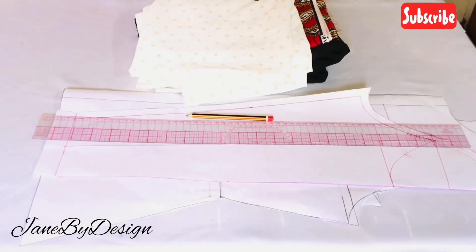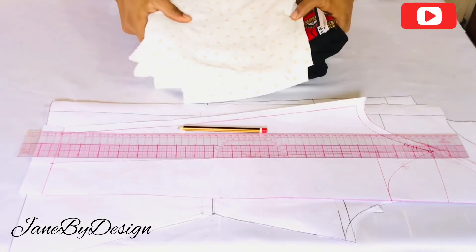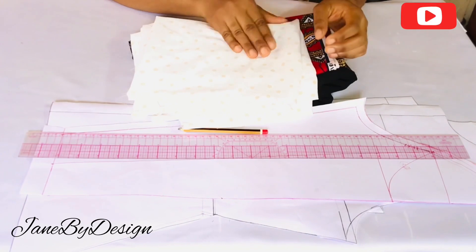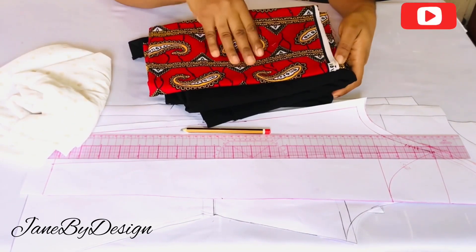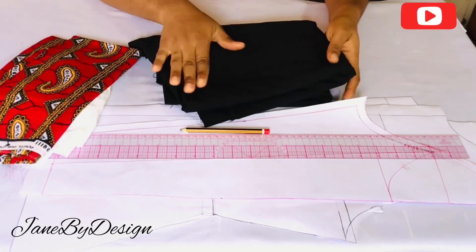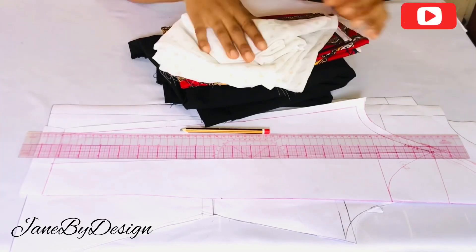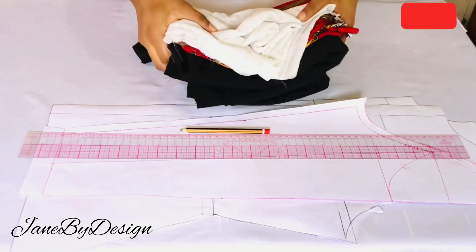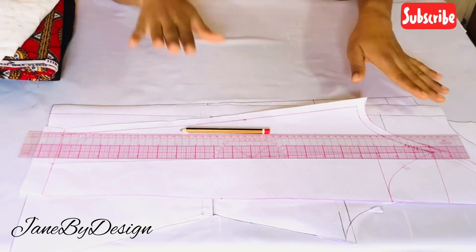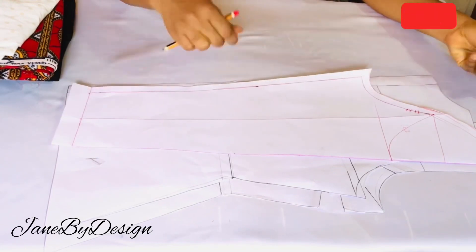Hi everybody, welcome back to my channel. My name is Jane. On today's video I'll be showing you how to make an A-line maxi dress with a beautiful neck design on it. If you want to learn how to do this, watch this video to the end. If you're new to my channel, I upload pattern drafting and sewing tutorials — kindly subscribe and put on the notification bell so that anytime I upload a new video you'll be the first to be notified.